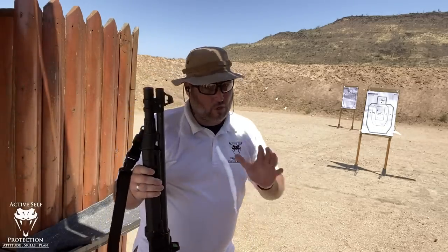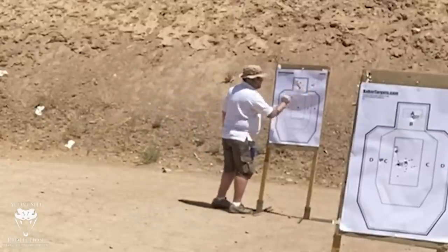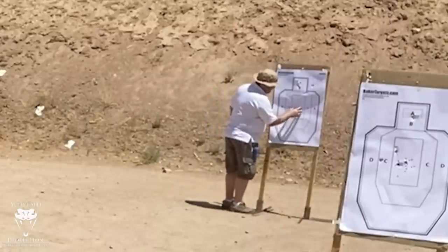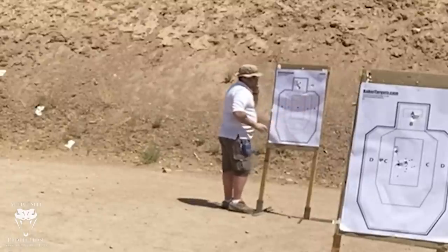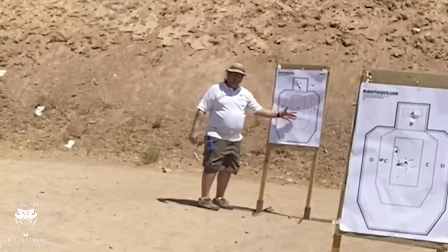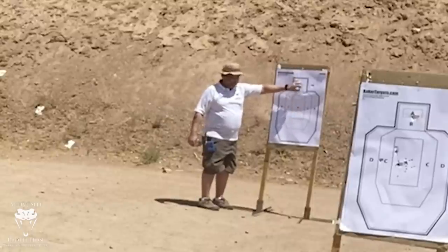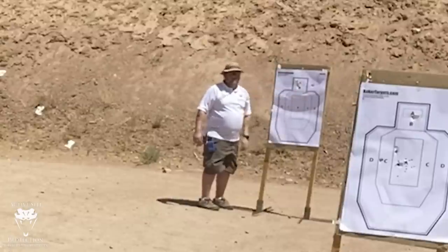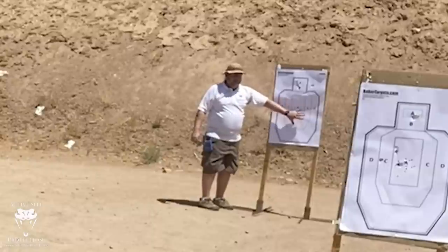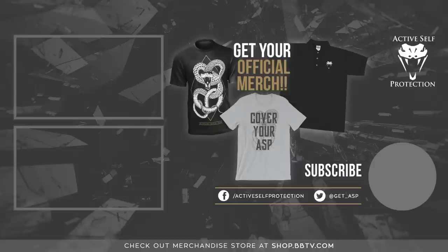Even with good push-pull technique, the recoil is very different. At 15 yards, the Flight Control is all inside the head box — basically a 5-inch circle. The Triple-Ott spread is Charlie to Charlie, roughly a 12-inch group at 15 yards. Is that still usable for home defense? Absolutely — but the Triple-Ott without the Flight Control wad has a significantly bigger pattern. The Flight Control is much tighter; I really love the collimation. The Triple-Ott is still totally usable and effective at 15 yards, but I can reach out a lot farther with the Flight Control — and it recoils a lot less.